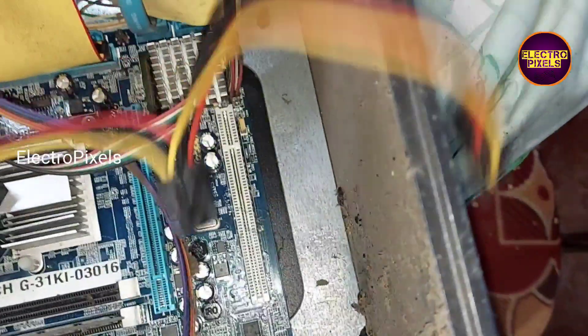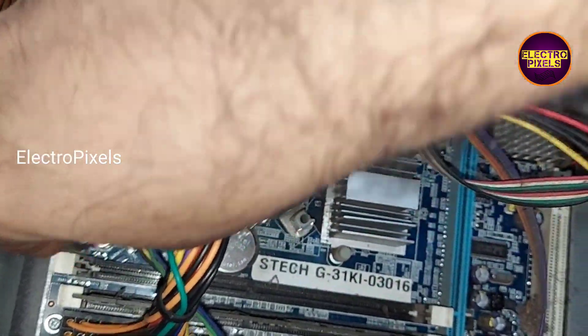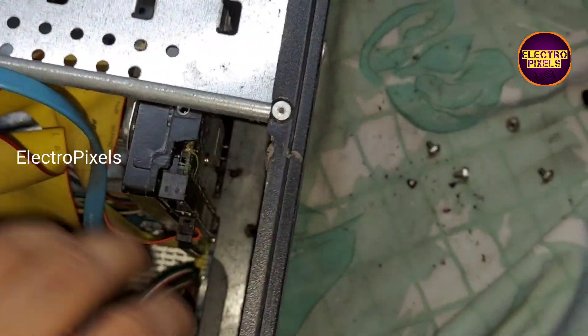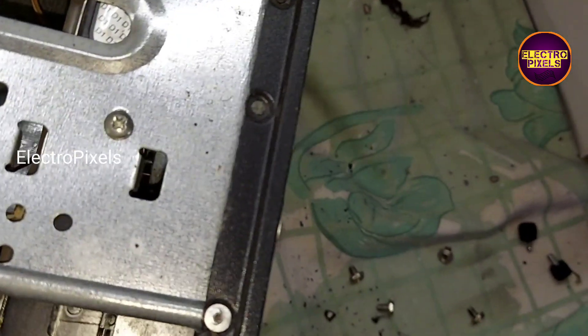After connecting all sockets to the motherboard, we now need to connect the power cables to the hard disk and DVD drive. This cable goes to the VRM section of the processor on the motherboard. Now we have connected almost all sockets.